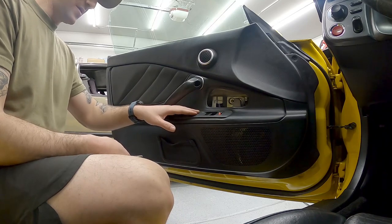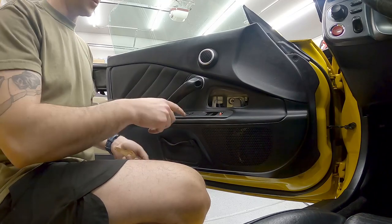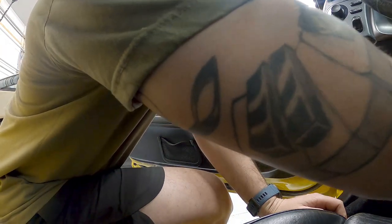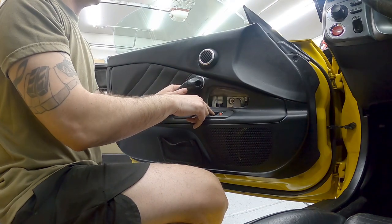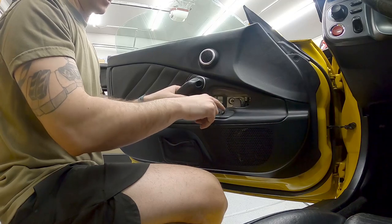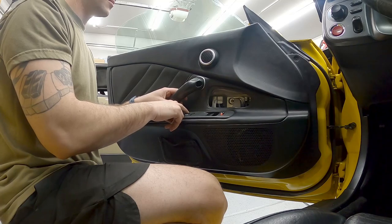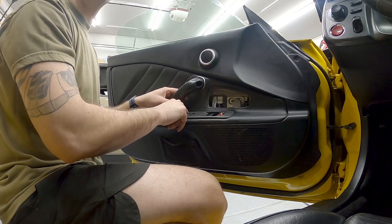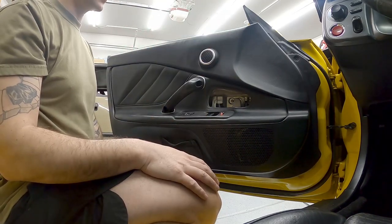I'm putting it back the same way we took it apart, just hanging it in place. Since this is a used switch, I want to make sure not only the mirror works but also the windows and everything. Passenger window is working, lock works, mirror works — change mirror works too. Checking the other side — cool, everything works. Auto window down works.